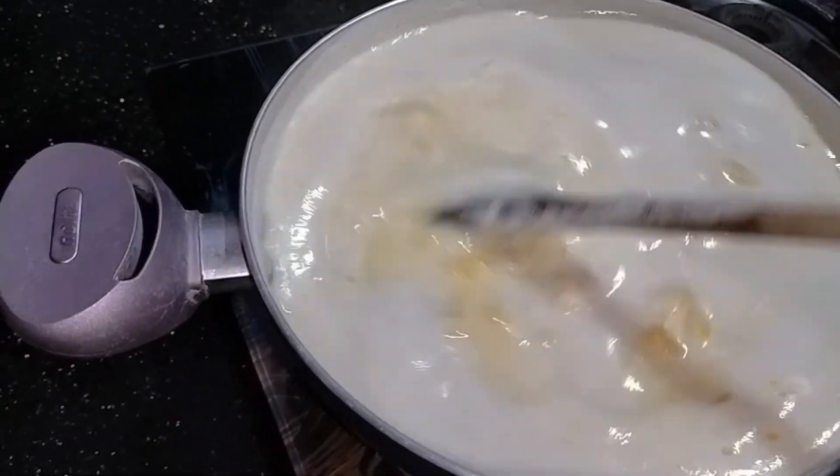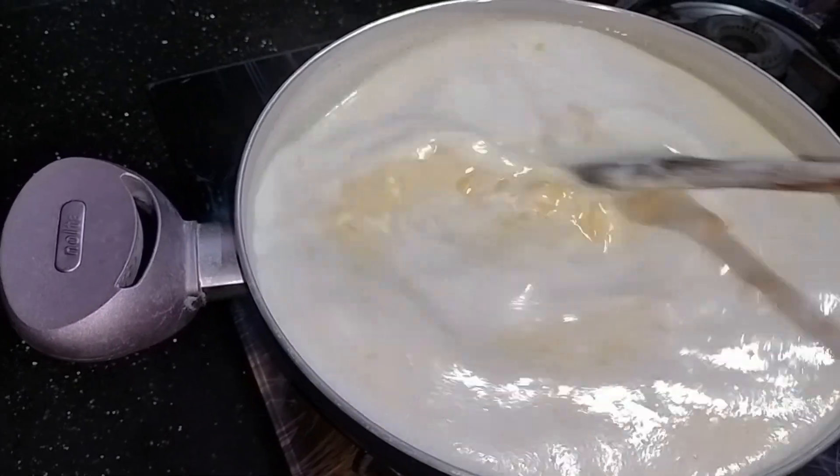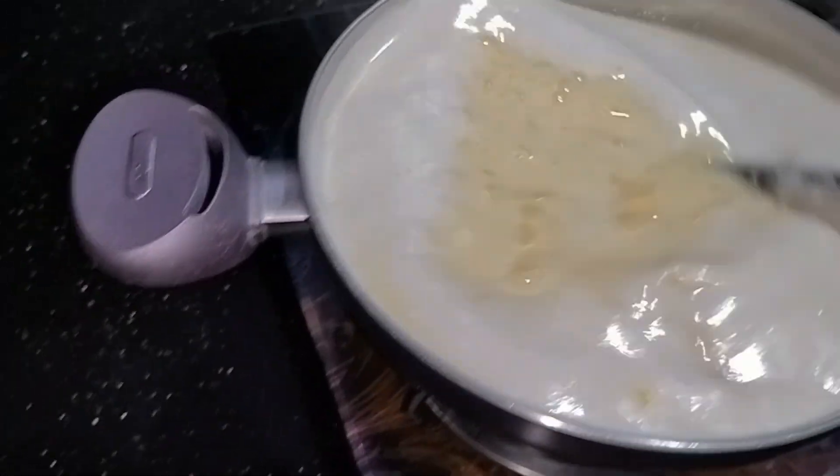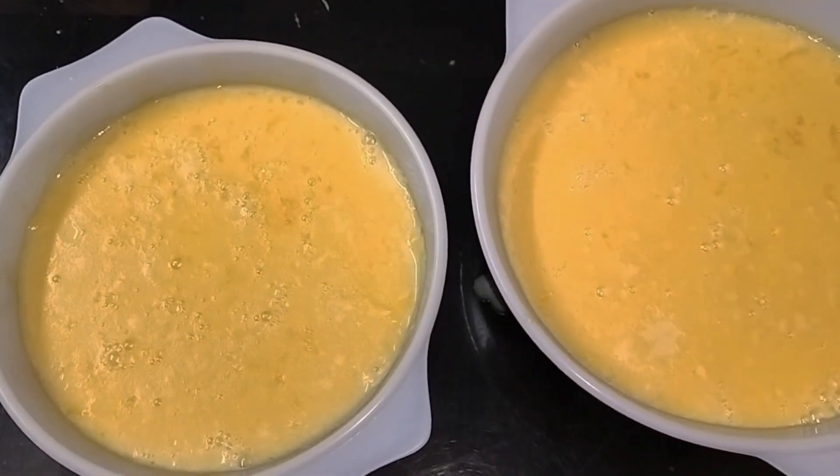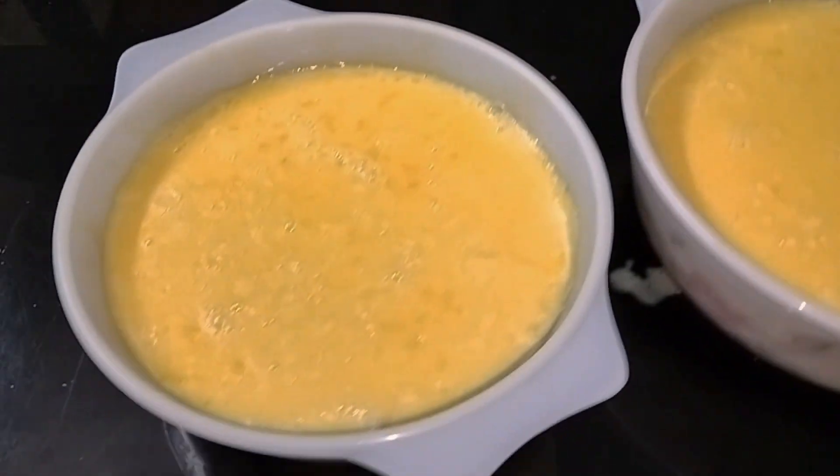We will add some oatmeal. You can also add some beans if you like.